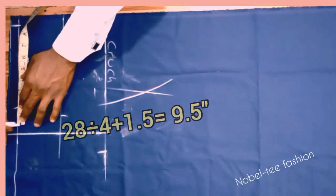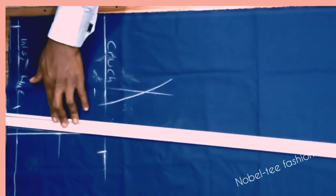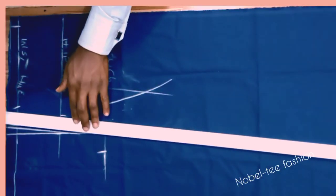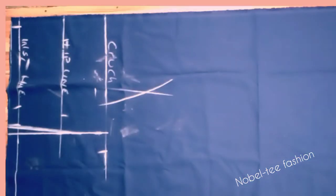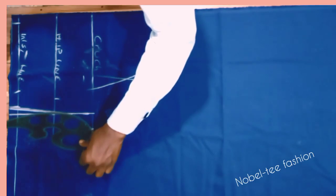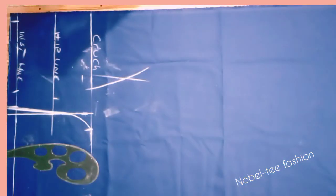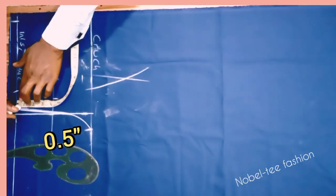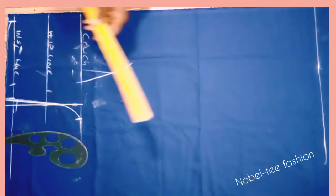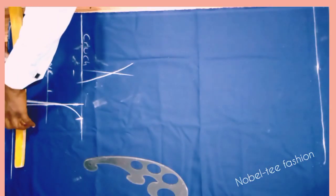Place your ruler at 9.5 inches on the waist line and mark it straight, making sure the mark crosses the hip line — don't go too deep inside. Use a French curve or freehand to draw the waist shape. Since a woman's waist line is not straight, you give it a curved shape — minus 0.5 at that point — to avoid a bug on the waist line of the trouser.